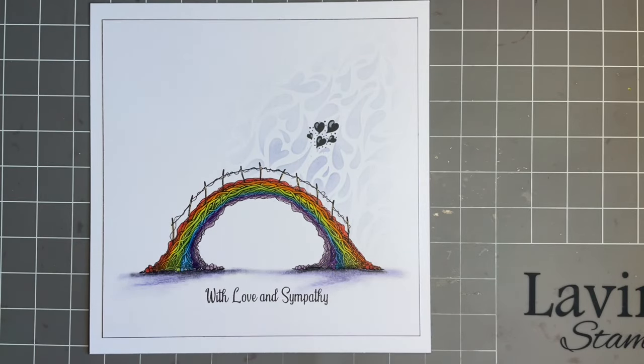Hey everybody, Jo here again. Thanks so much for popping in today. How are you keeping? Now, throat's still a bit iffy. I'm only mentioning it because if you think the video's a bit quiet, I can't speak very loud. I have got it up to the top volume, so I'm hoping we'll be okay.